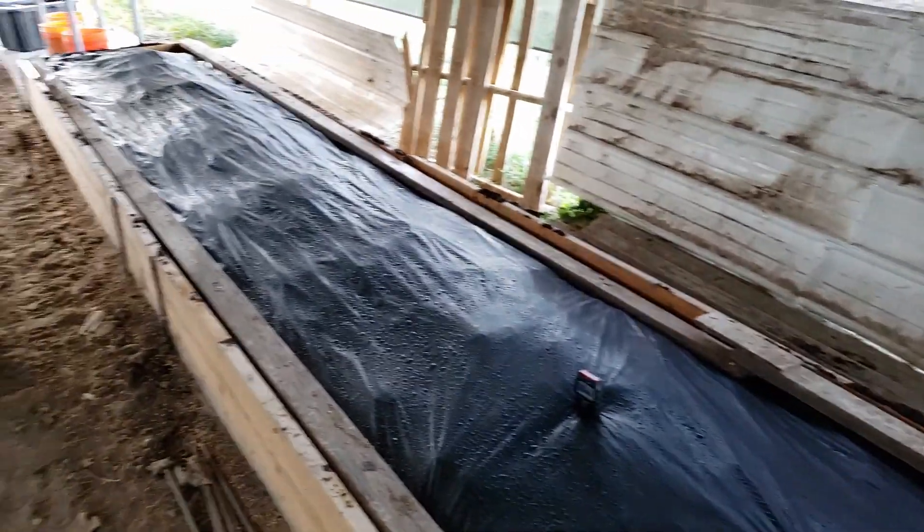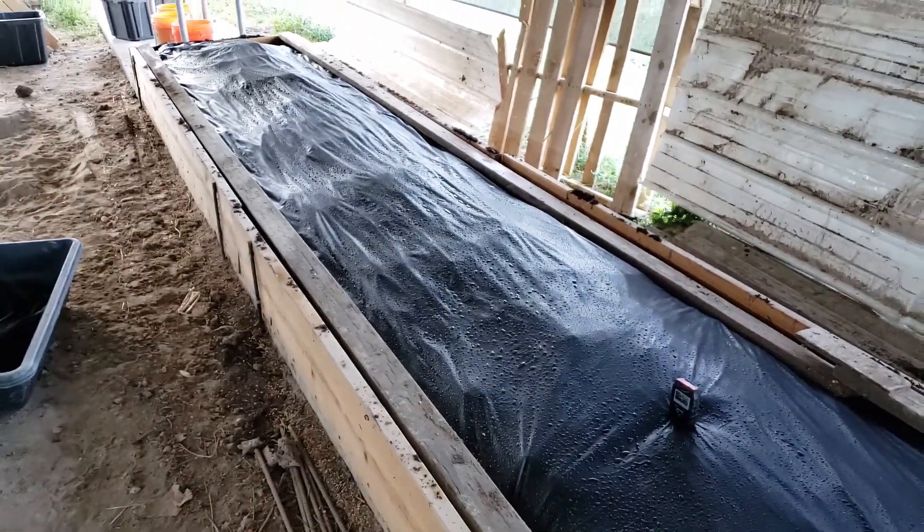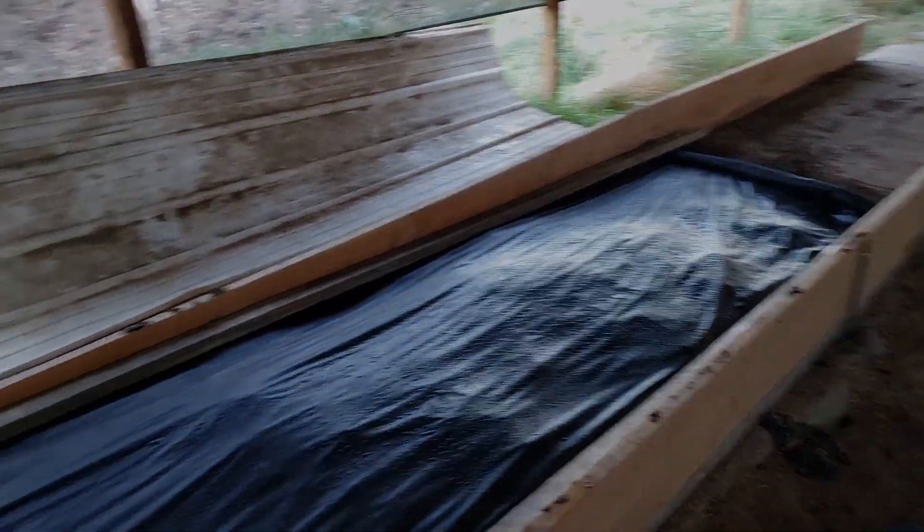I'm gonna winterize the farm soon — I'll do a video on that. We've got to get it to where it'll stay the same temperature all winter so our worms will keep working and we can keep expanding throughout the winter. I'll come back soon with another update.